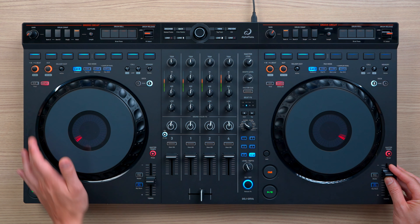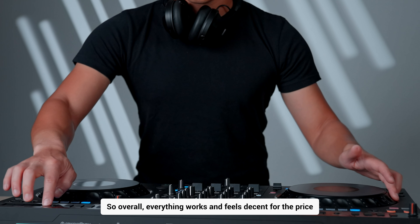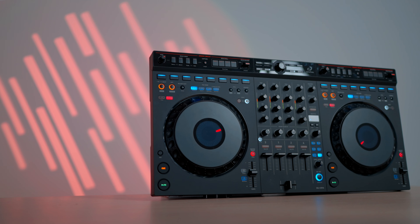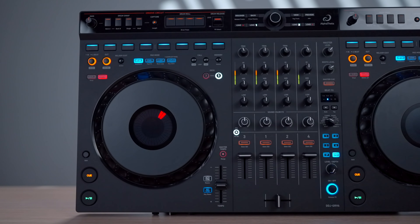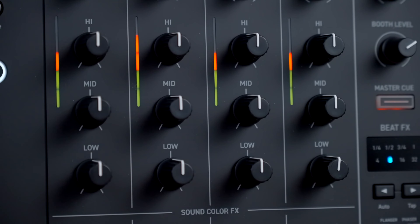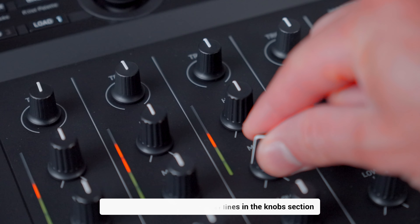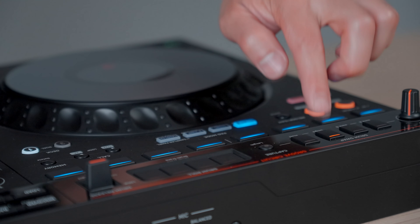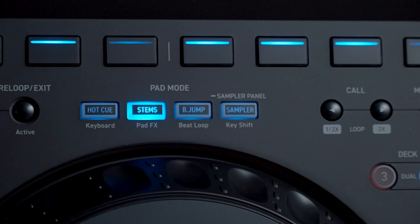Despite the vast array of features, the GRV6 maintains an intuitive and sophisticated design. Its matte black finish and ergonomic layout make it easy to navigate, with the Groove Circuit section positioned cleanly above the performance pads, and minimalistic indicators in the mixer section keep things simple — although perhaps a bit too simple, as I do wish there were indicator lights in the knob section. The controller's design also ensures you won't accidentally hit the jog wheel while working with the Groove Circuit feature. The performance pads, like the CDJ-3000s, are located above the jog wheels — this layout might feel different for DJs accustomed to traditional Pioneer DJ controllers like the FLX4 and FLX6, but it works well for those who want to get accustomed to the club-standard setup.